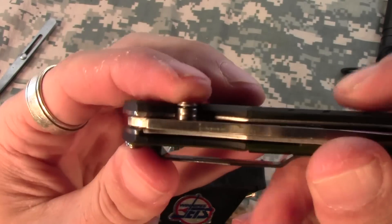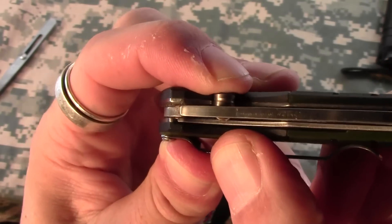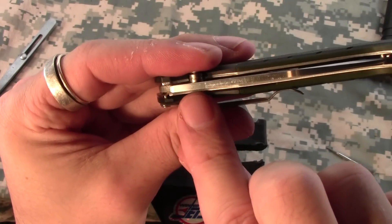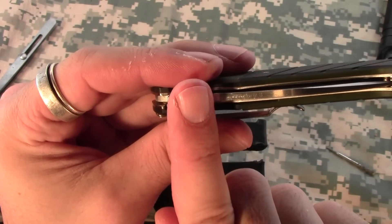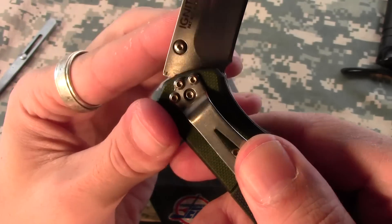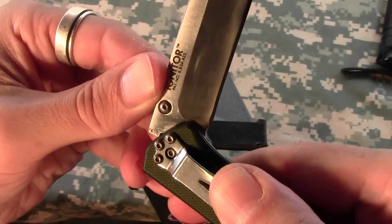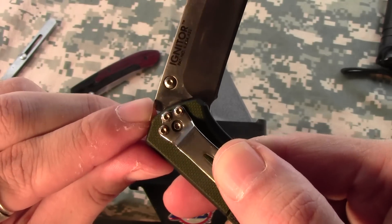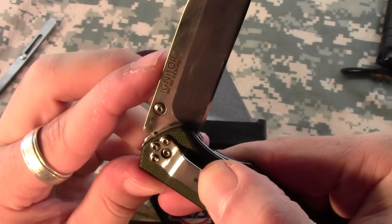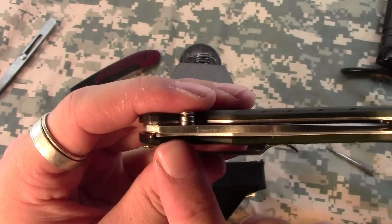The first thing you have to understand is how this lock works. Basically, it's this button on the thumb stud, and what happens when you push this button is you just move that liner out of the way. On the liner there is a tiny little stud built into it that goes straight up. On the blade of the knife, if you look really carefully, you'll see a tiny little hole right there.